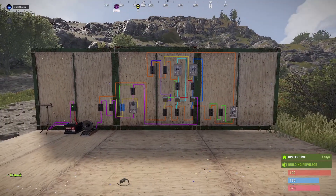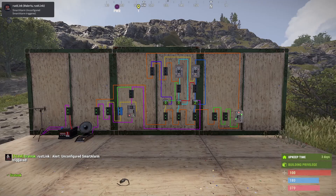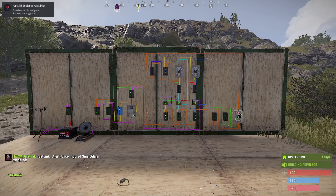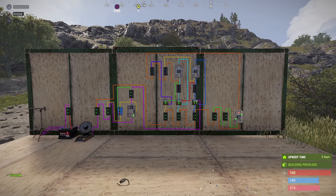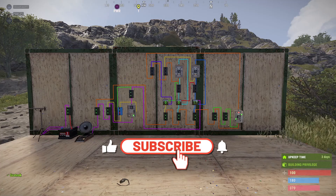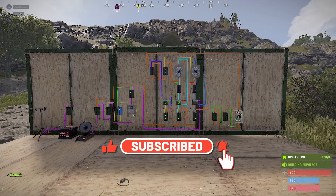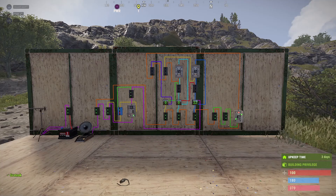That's it done. Now we're going to test it. We can see that we've had the pulse and Rust+ has given me a notification — the alarm's gone off. We can now see how long the excavator's been active. If you could give this video a thumbs up that'd be brilliant. I've included a Rustrician link in the description. Thank you for watching.